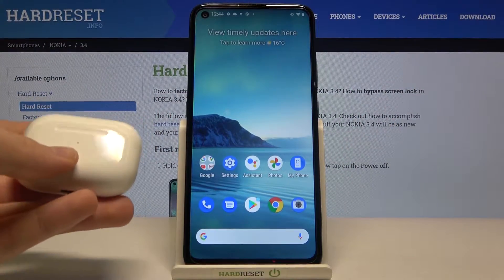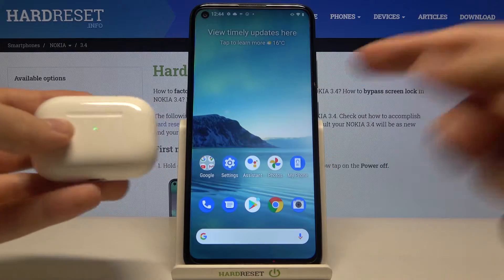Welcome. In front of me I have Nokia 3.4 and the AirPods, and I will show you how we can connect this device.